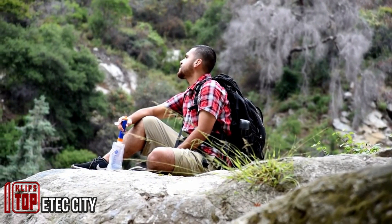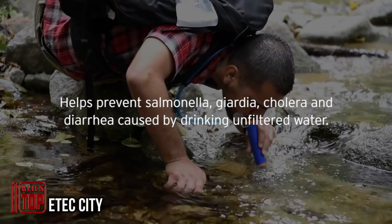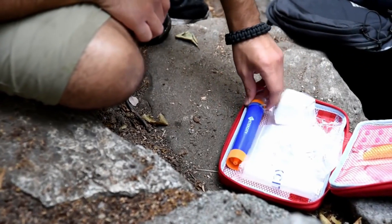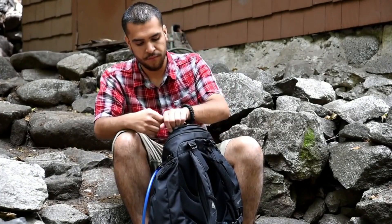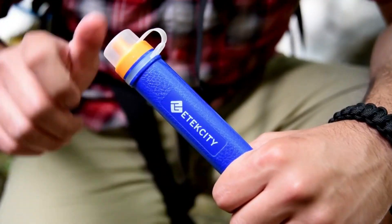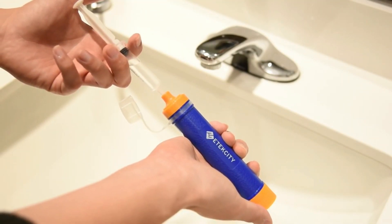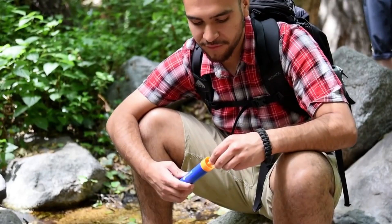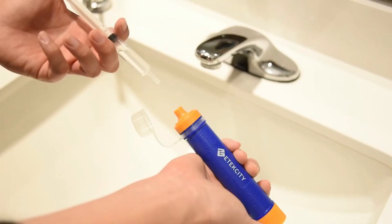The E-Tech City filter, akin to other portable water filters, efficiently eliminates 99.99% of pathogenic microorganisms, mold, and bacteria from water. Its distinctive feature lies in its user-friendly design, with a smart filter that streamlines the filtration process, allowing for direct drinking from a bottle. The accompanying case ensures water can be carried on the go, and cleaning the filter is hassle-free, requiring a simple rinse with clean water using the included syringe. With an attractive price tag of just $19, it presents an accessible and practical solution for those in need of clean and safe drinking water during outdoor adventures.